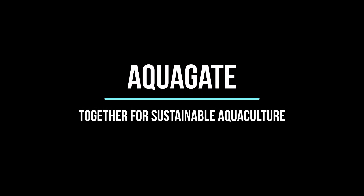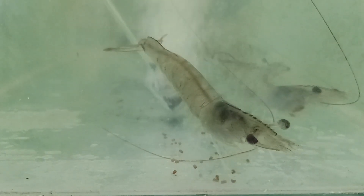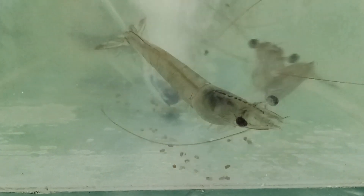Welcome to our channel. Aquagate, together for sustainable aquaculture. In this video, we will show you the clinical signs of shrimp infected with the bacteria Vibrio parahaemolyticus.